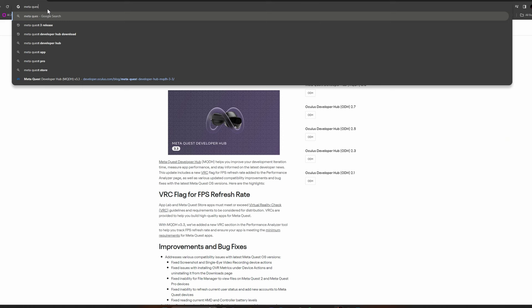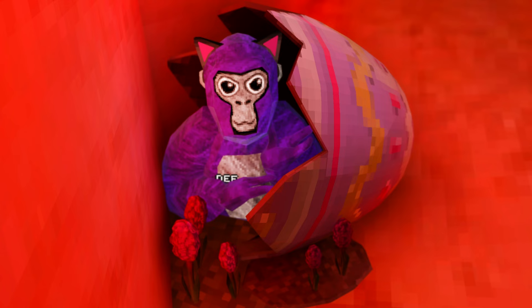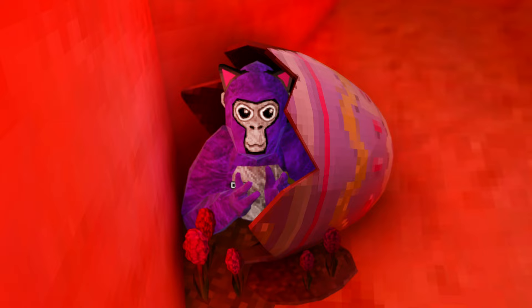First things first, hop over to the Oculus Dev Hub website and grab the download — it's quick and painless. Just follow the steps and you'll plug your headset into your computer. Allow the prompt that comes into your headset and then click on 'Create Command' and just paste this in. This is what we're going to be working with the whole time, so make sure you keep this.